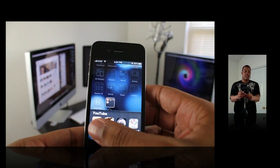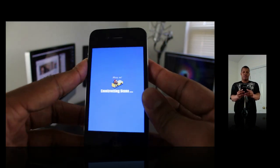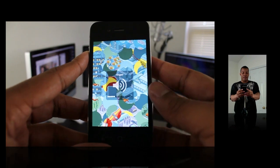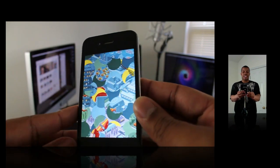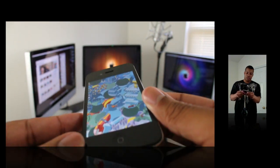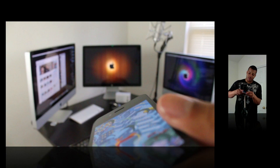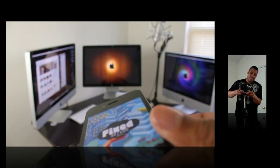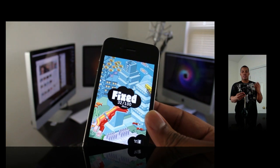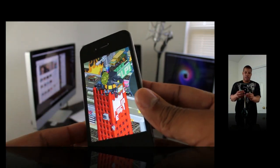The first game I'm going to show you is called Eboy Fix Picks. Now this is a game I kind of demonstrated on the iPad, and basically it's a game where you use the accelerometer to kind of match up what's going on on the screen.